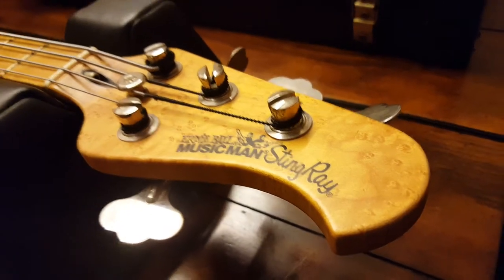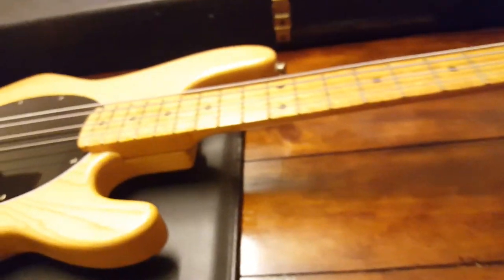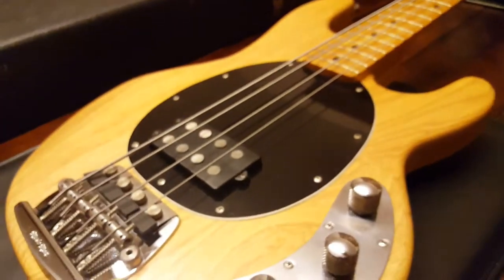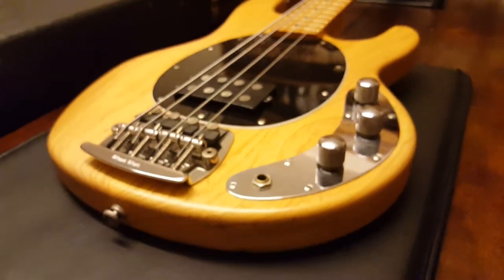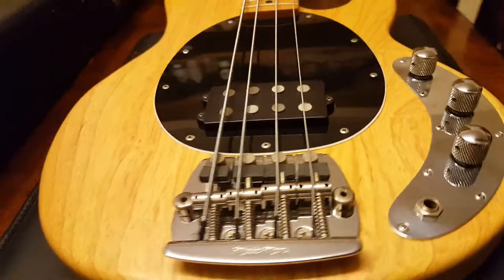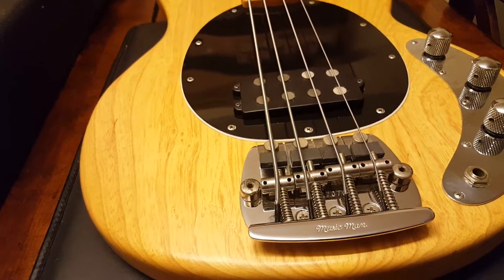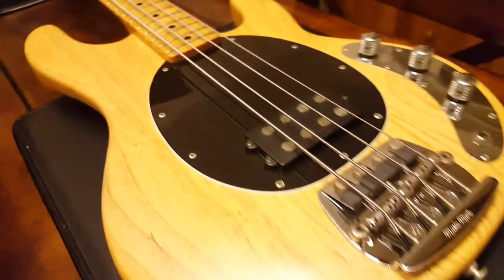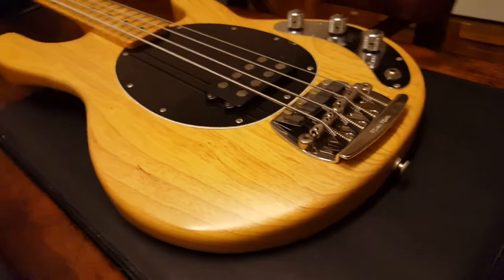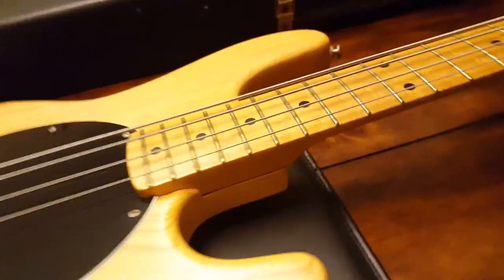We may have a 1978 Music Man Stingray coming. I'm going into London to a studio that's gone out of business tomorrow — it's got a bunch of vintage instruments, vintage basses. He's got some Rickenbacker, I think Warwick, and Music Man. So I should have some cool stuff to show you tomorrow. But this bass has been lurking in my collection for quite some time, and I just realized I hadn't made a video of it.